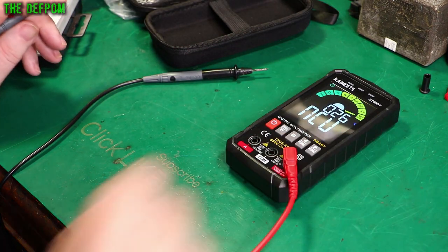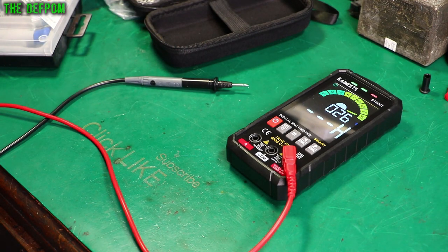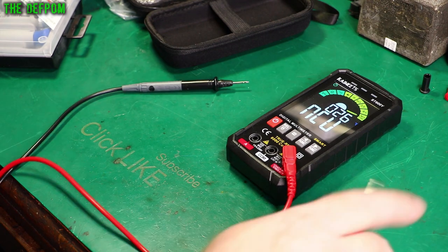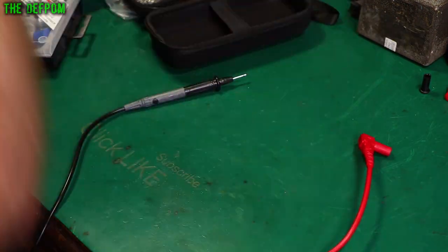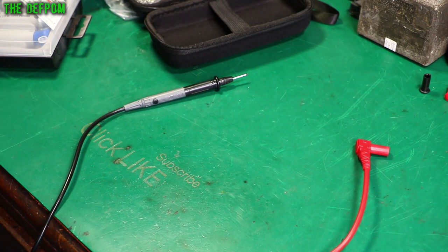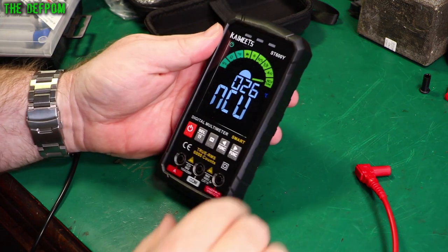The next test is non-contact voltage detection and the live lead connection. This one has a wire lead you plug into the meter and stick into a power outlet. It's detecting it well. I wanted to find where it cuts out — and that's at about 10 volts AC. That's surprisingly sensitive. For non-contact mode without the wire, that's also really sensitive — it even picks up noise near my 12-volt lights. That's actually really good.